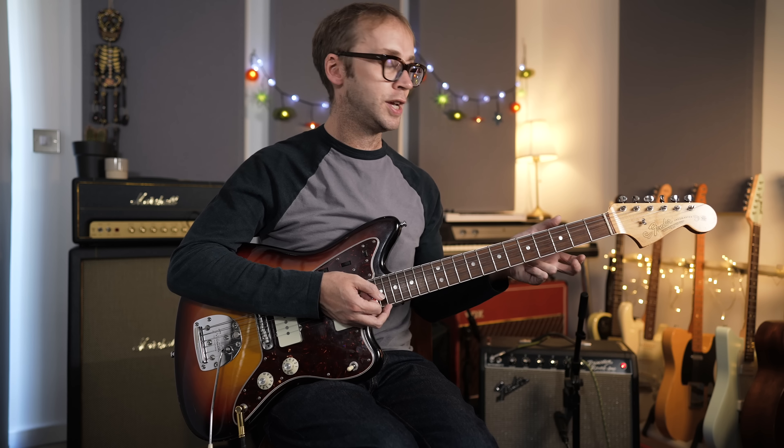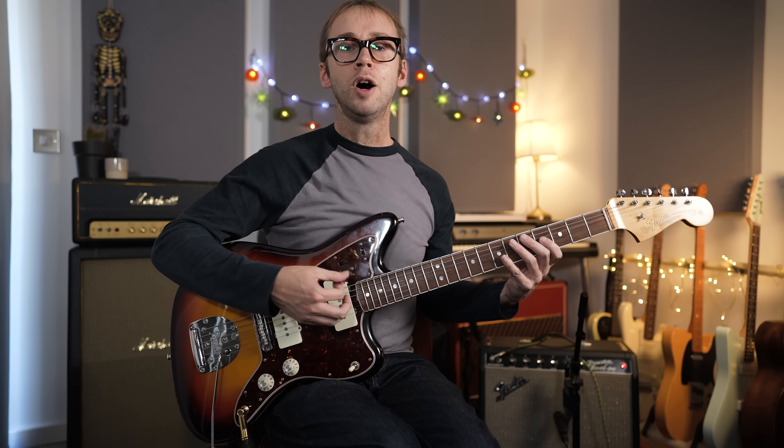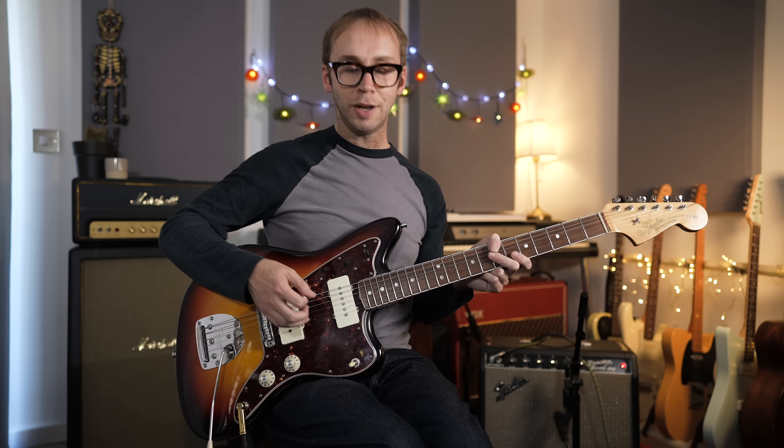We're in the key of G for this one — it's a kind of blues in G, based around the 1, 4, 5 chords: G, C, and D. It's not a conventional 12-bar blues; the blues form has been stretched and you're spending twice as long as normal on each chord, so it's more like a 24-bar blues for the main section. There's also a little bridge section which I'll discuss later in the video.